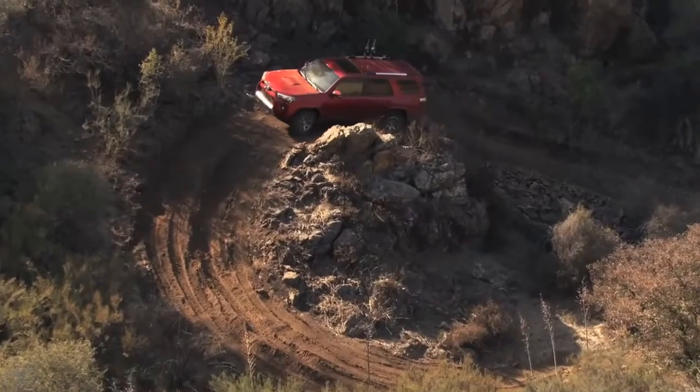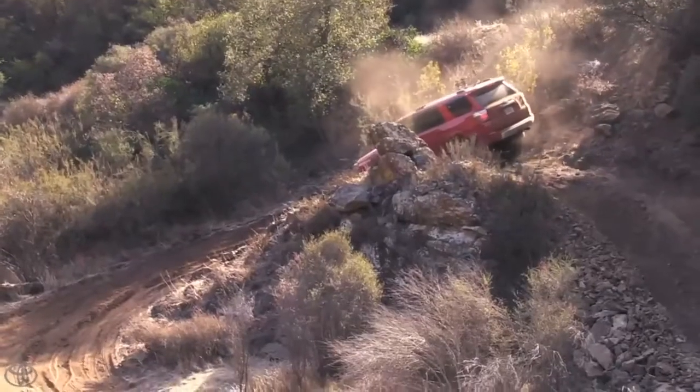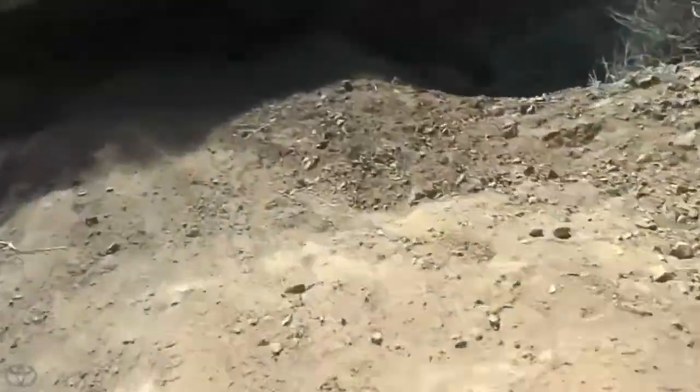I'm gonna turn on my multi-terrain select. All I have to do is get around these big holes in front of me and make sure I pick a smooth line. We didn't even spin a tire one time going up and around this.